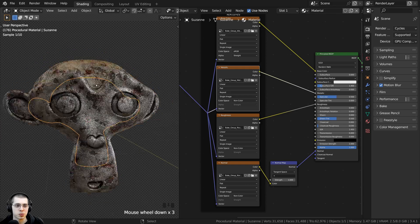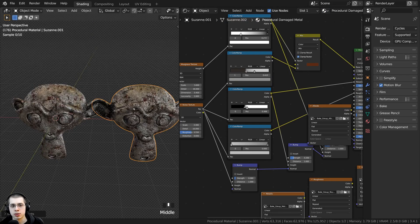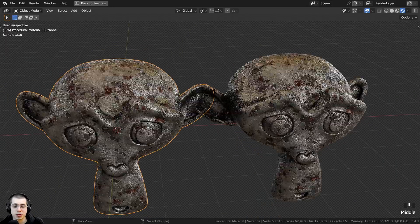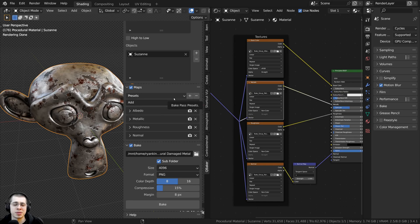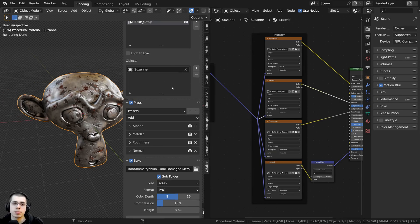The baked texture map looks really great. To compare, I'll duplicate the monkey and change one back to the procedural material — so one monkey has the baked textures and the other has the procedural material. You can see the add-on has done a really great job and it looks just like the procedural material. The Quick Baker add-on definitely saves you a lot of time with texture baking. If you've watched any of my other texture baking tutorials, you'll know that baking can be pretty complex using the default baking tools in Blender, so this add-on makes the whole process so much easier and quicker. I can highly recommend it to speed up your texture baking workflow.